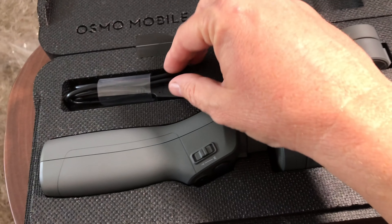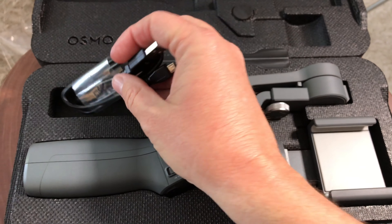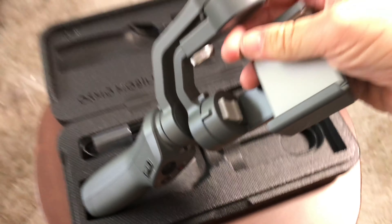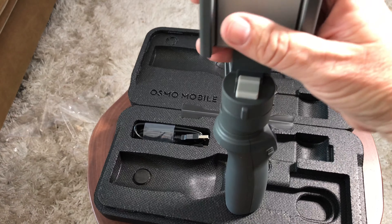Okay, so here it is. The first thing that struck me is it comes in this foam box — no more vinyl case. Of course it comes with a USB cable. The battery is already pre-installed and you cannot remove it, but you do get 15 hours of battery life, which is cool.